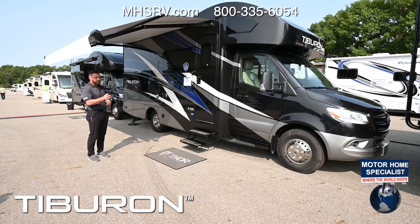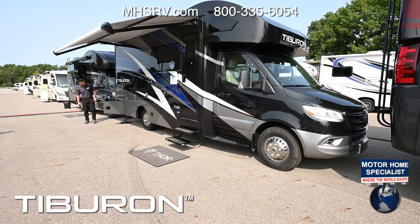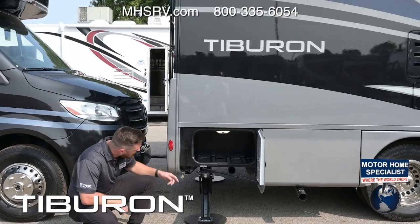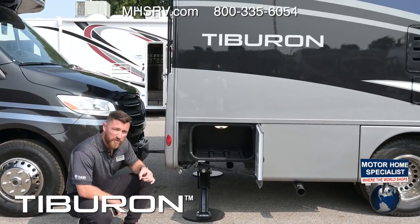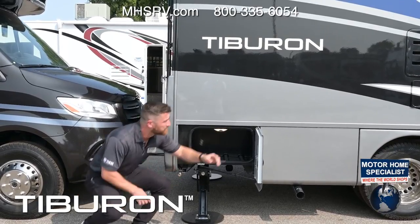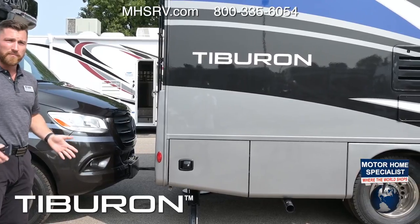You also get LED lighting along the motorhome — one touch and all your lights go on, including lights in the cargo bays. On the back you have more storage and an LP quick connect for a gas grill that goes directly to your main LP tank with a regulator. If you're not getting a strong flow of propane, just remove the regulator on the gas grill and use this regulator instead for a stronger flow.